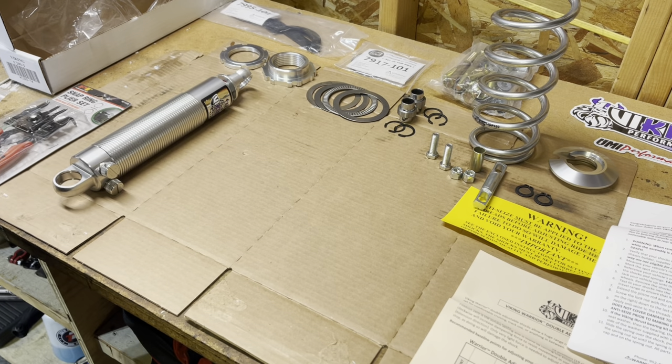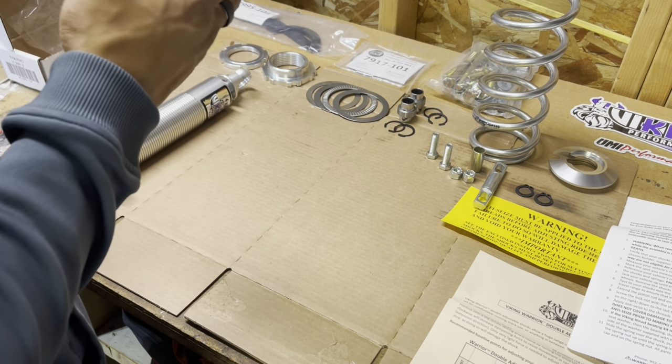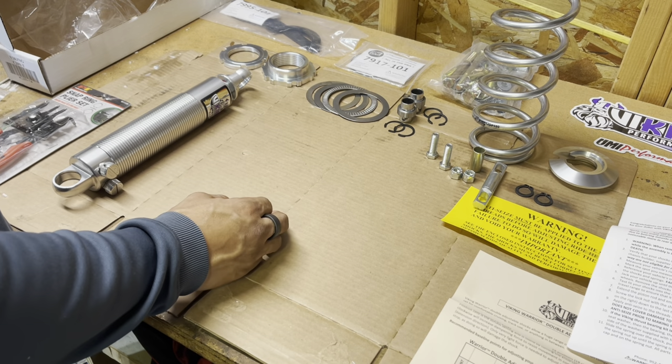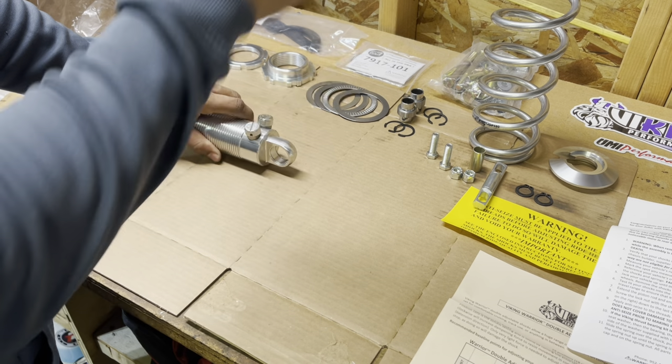This is a rear coilover kit from Viking — I got the full kit for an A-body. Because of that, I'm going to have to deal with some issues in regards to this Ford 9-inch, which is throwing some curveballs at me. I have a couple of options in regards to mounting this. The relocation bracket is back in the box — it relocates the normal shock so instead of the shock going here, the coilover goes over there.